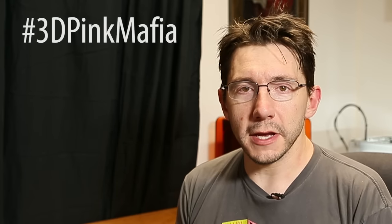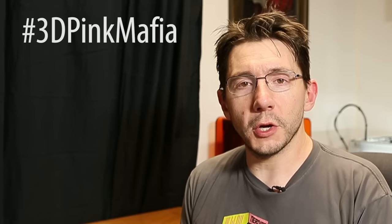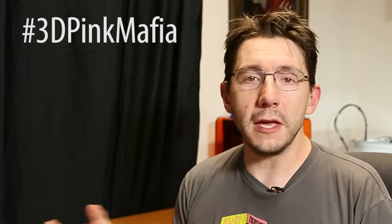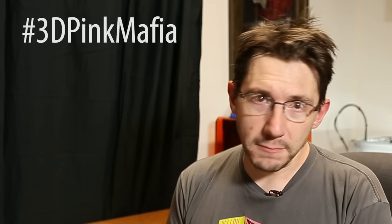We need to discuss why pink filament is important. It's one of the cheapest filaments you can buy because it's one of the least purchased filaments, and I think all filaments deserve to be printed — and Heather would agree. So she's got the hashtag 3D Pink Mafia, and this is your chance to celebrate any of your pink prints. If you have pink filament, please print something in pink and share it on Twitter using the hashtag 3D Pink Mafia. If I see it and it's awesome, I'll retweet it. Let's celebrate pink filament, print all the things in pink, and give that filament its day!